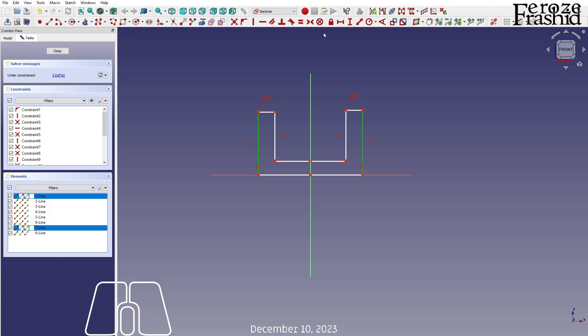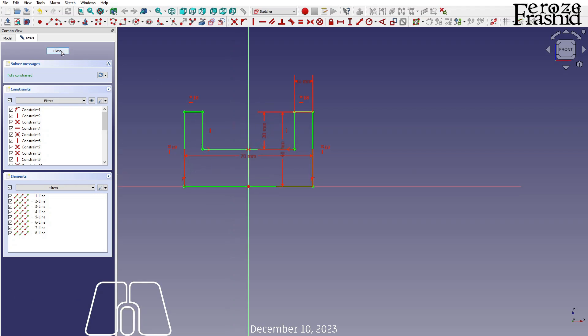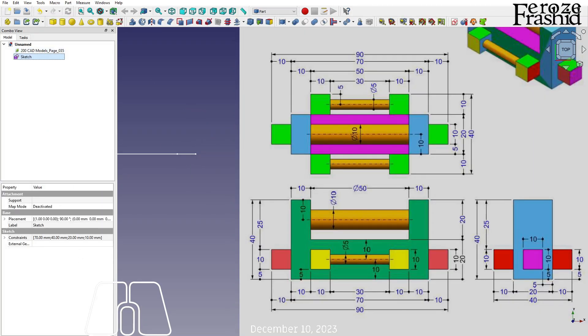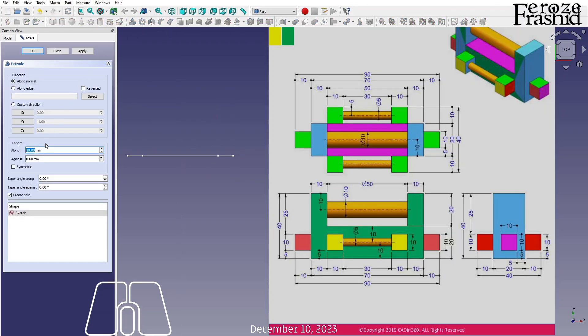These two are equal and this is 10, so that is a fully constrained sketch. Now I want to extrude that for 20 — I want to extrude it for 20 on both sides.